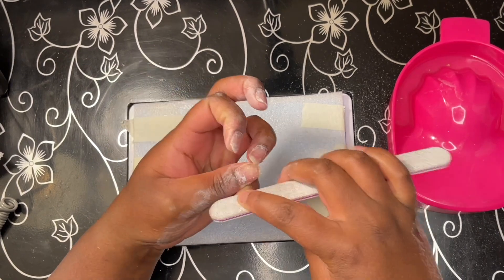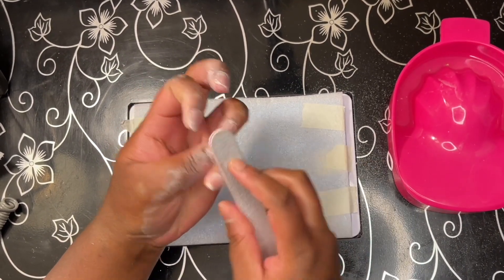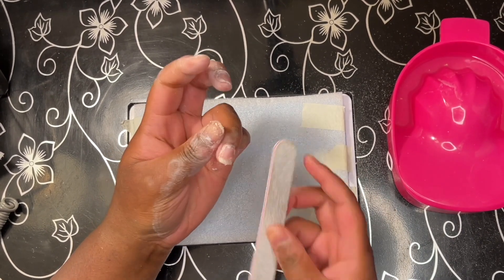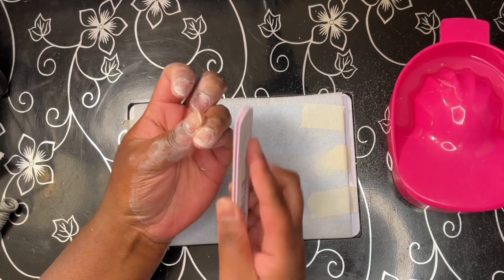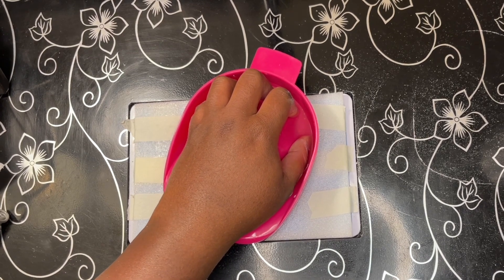Once I was done with the cuticle pusher and the nails were somewhat dry, I went in with the nail file to remove any excess parts I was scraping up, so I could assess if I had any of that full coverage tip left on my nail plate. I then went back into the manicure bowl with acetone for another two minutes.